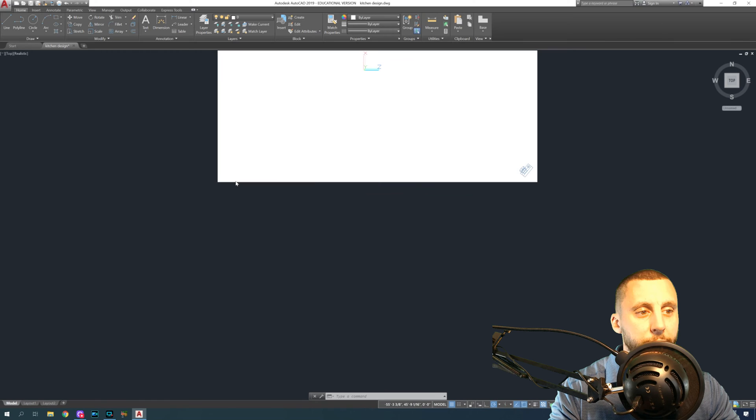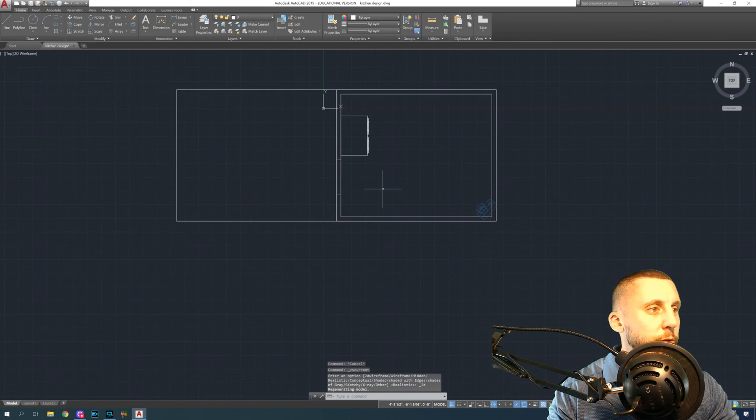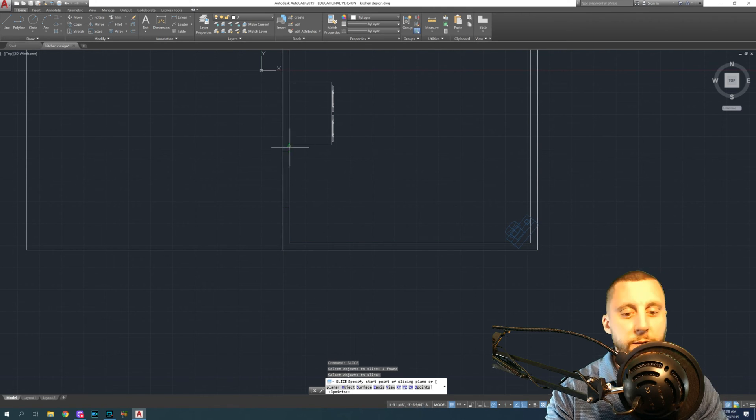I want to make this kitchen a little bit bigger. If you're still in this view, right-click on the cube, go back to parallel, go to the top, and we're going to use a tool called Slice — back to the 2D wireframe.